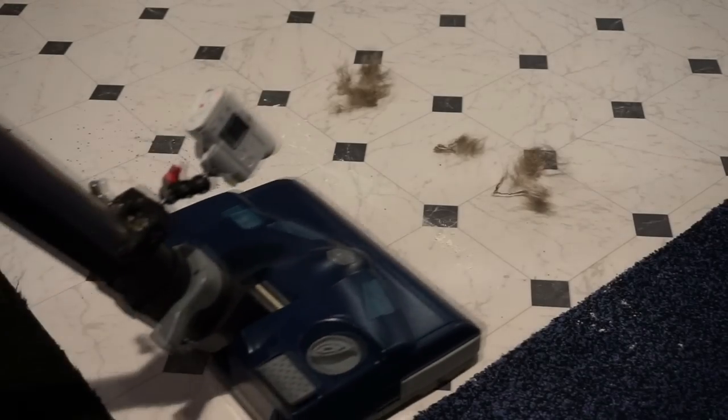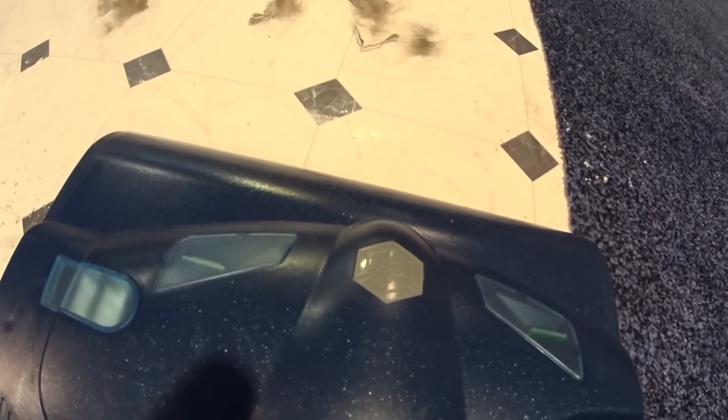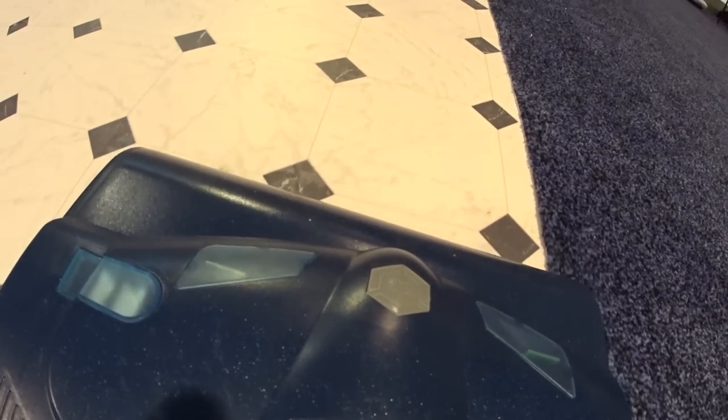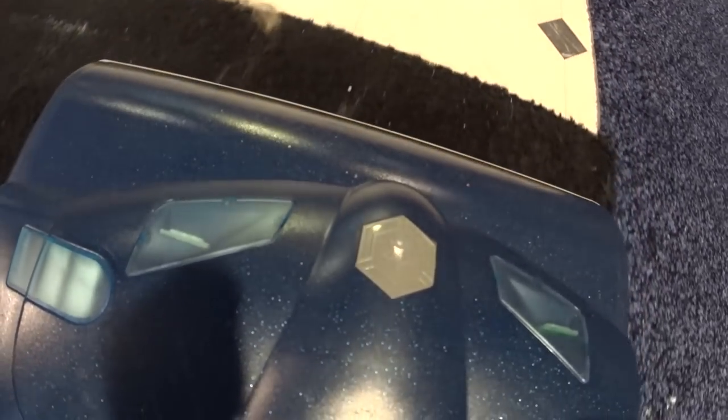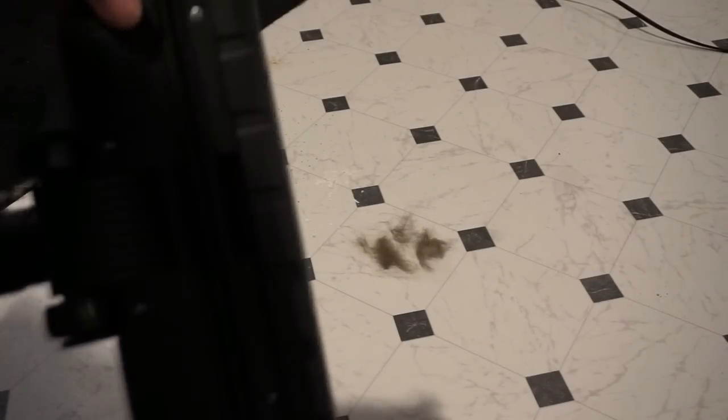So let's see what the bare floor tool does. There was a little bit of fine dust left on the bare floor, but again, that's with the powerhead. We're going to try the bare floor tool and see how that does. Their bare floor tool has a double suction, a squeegee, and a brush — let's go ahead and see how that does.